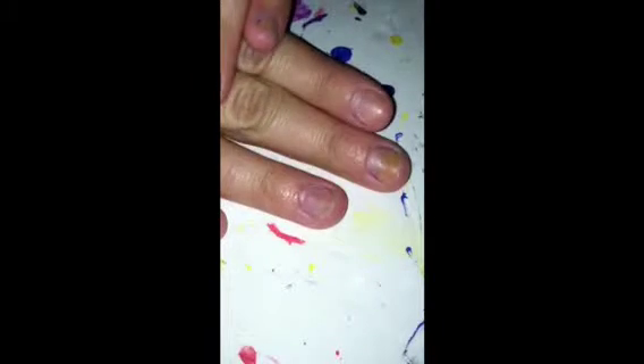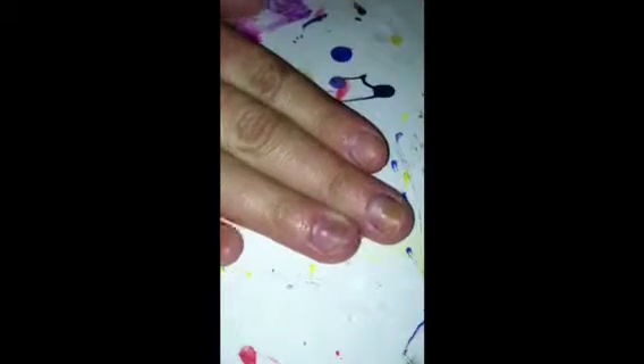Hey guys, it's Hannah and today I'm going to show you a really quick video of my nail care routine. I just recently bit off all my nails and I finally got some Nail Envy — I got brave and bought the bottle.